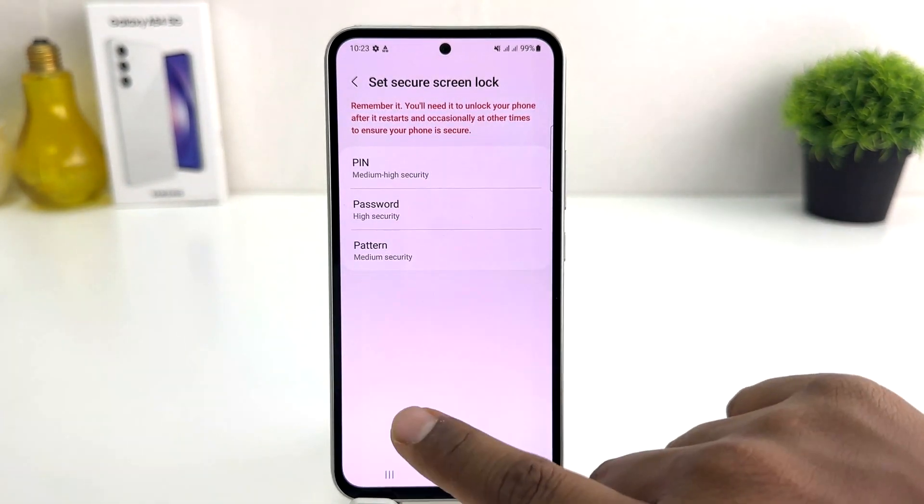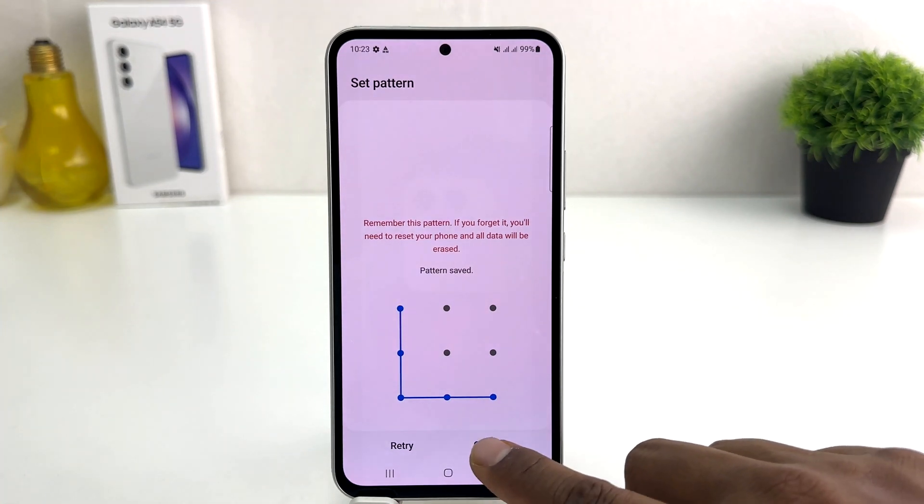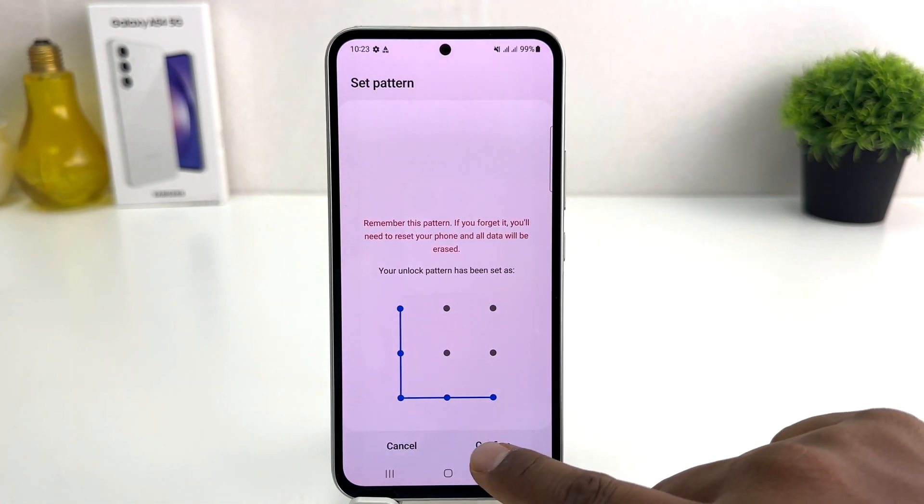My device doesn't have a PIN, pattern, or password, so we're going to click here Next. Obviously you need to set a PIN, pattern, or password — any of them. So I'm clicking here on Pattern, then I'll draw my pattern, click Continue, do the same pattern again, and click Confirm.